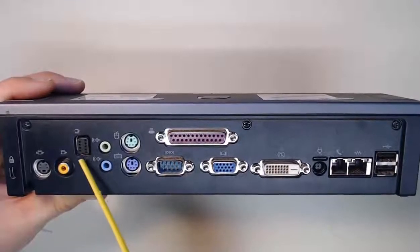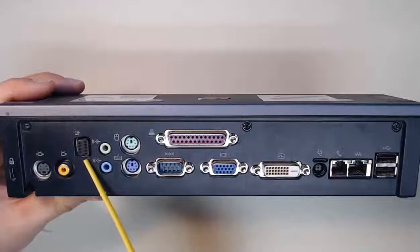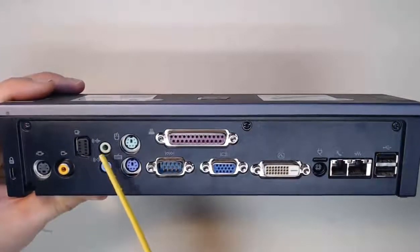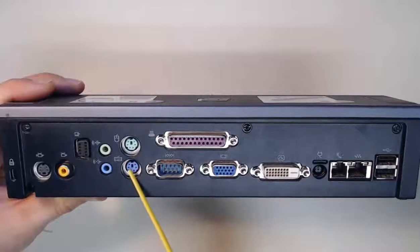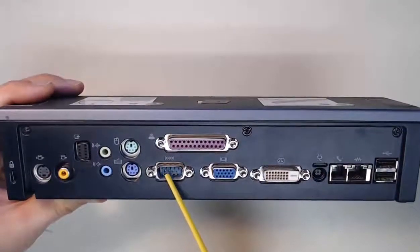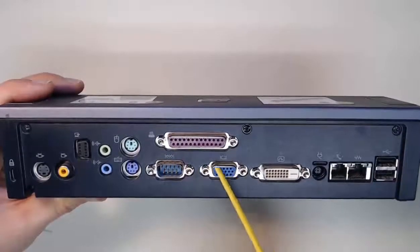We've got this one here, which is actually an optional proprietary monitor stand connector for a specific vendor. We've got our speaker out port, our line in audio connector, PS2 mouse and keyboard — your green and purple. We've got this turquoise serial port, which is not common to find anymore, and we've got our maroon or purple parallel port, commonly used with printers.